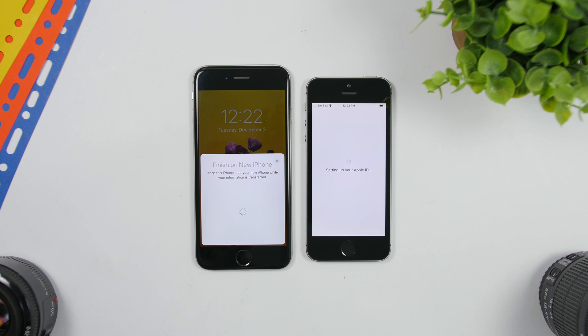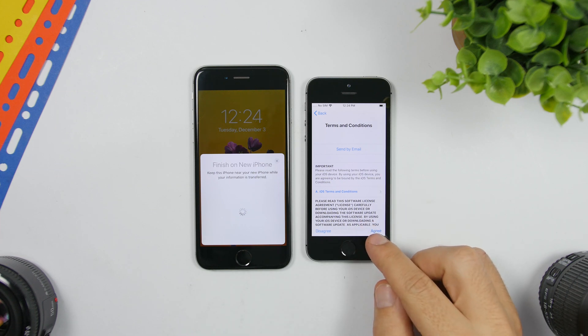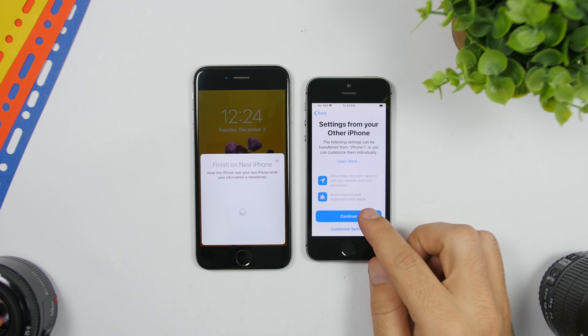Wait for the Apple ID setup to finish — it should take a couple of minutes. It will then ask for your Apple ID passcode. Once you enter that, you'll see a screen to tap Agree. Then you'll see 'Settings from other iPhone' — this transfers all the settings from the old iPhone to the new one. Tap Continue.